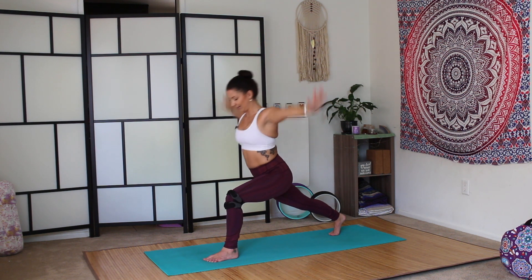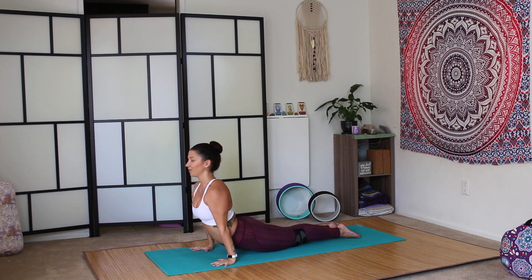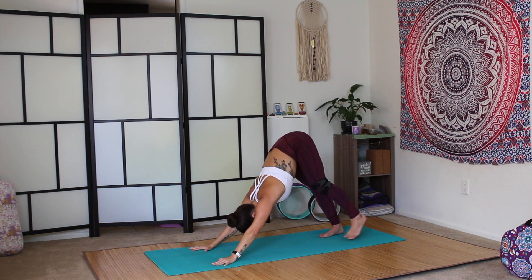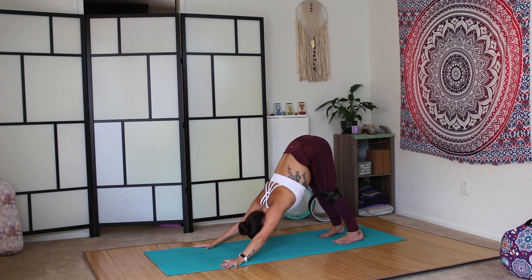High lunge. Plant the palms. Plank. Vinyasa to downward facing dog. Come back to the breath. Maybe take the hands a little bit wider to create space for the shoulders. Maybe bend the knees a little — see if that changes the stretch in the hamstrings.